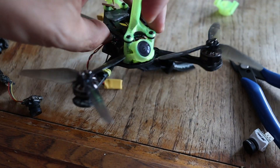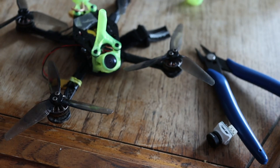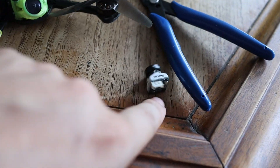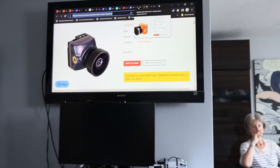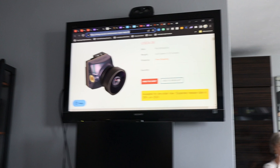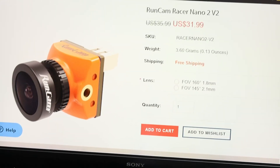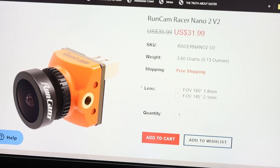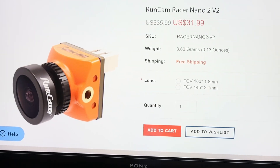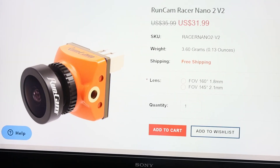Last but not least is the Toothless Nano 2, which was recommended by a buddy — it's his favorite. For me it's nice and I like it, but I still prefer the Runcam Nano 3 MCK version and the Runcam Phoenix 2. There's also a new one — the Racer Nano 4 — which is a bit heavier at around 5 grams compared to these others at 3.5 to 3.6 grams. The Racer 4 focuses on being waterproof, which I don't really care about. It's basically the same camera as the MCK but without the MCK branding, so it's about five dollars less.